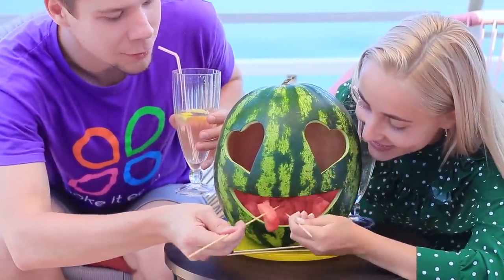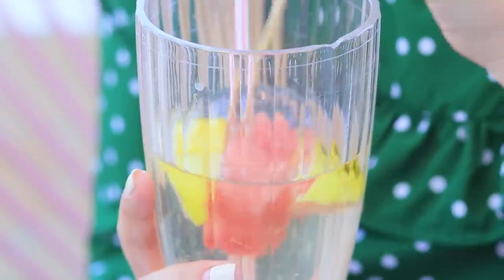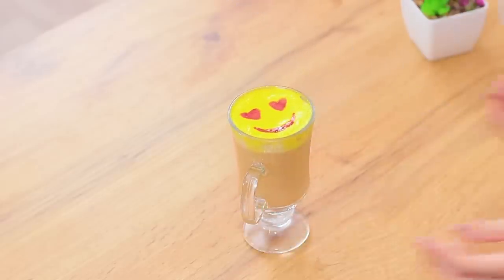This watermelon is filled with love! This is only possible at our emoji cafe! Our lemonade is way tastier now! Do you like texting with emojis? Then you will definitely like this affectionate coffee!